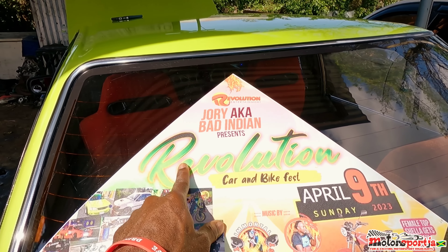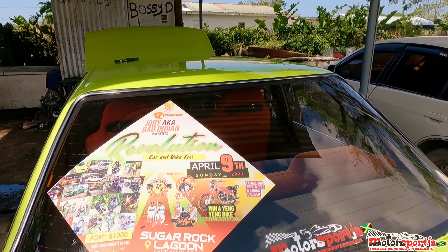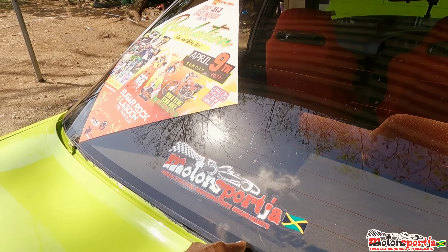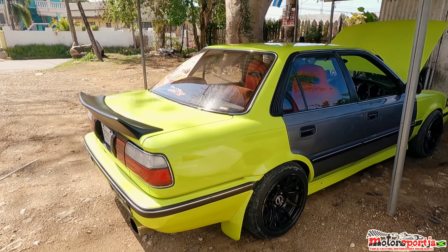Check out my brethren's party — Jory aka Bad Indian — Revolution, April the 9th, right here in West Mullen. Subscribe to the Motorsport JA YouTube channel, follow us on Instagram, drop a comment. If you're loving the content so far, drop a like, drop a share, drop a comment. Tell us what you want to see on this channel.